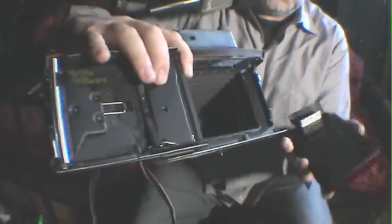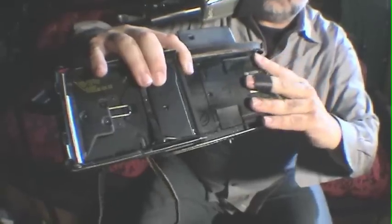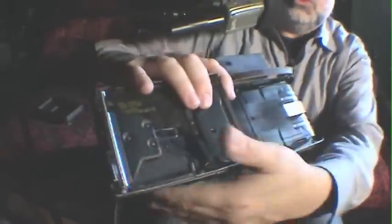The photo side, of course, closes to the lens. It simply snaps right in. Door gets closed.